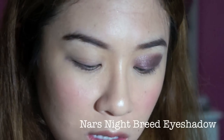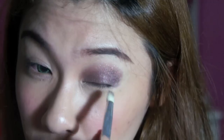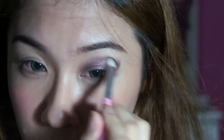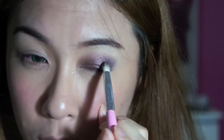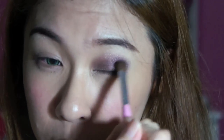This now looks like one wash of colour, so I'm going to deepen it even further with my Nars Nightbreed. Taking a small brush, I'm going to concentrate on the outer V of my eye, following the lash line up and then going back in to create a V. I'm going to bring a bit of the colour down as well because I like it that way, and just blending everything in.